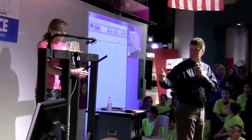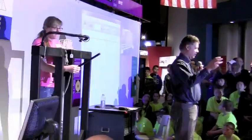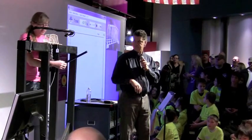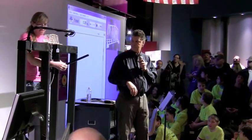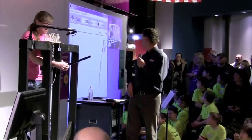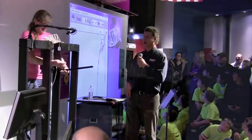All right, she gets the device ready. Give me a thumbs up. One, two, three — bust that bridge! Bust that bridge! Bust that bridge! All right, let's go.